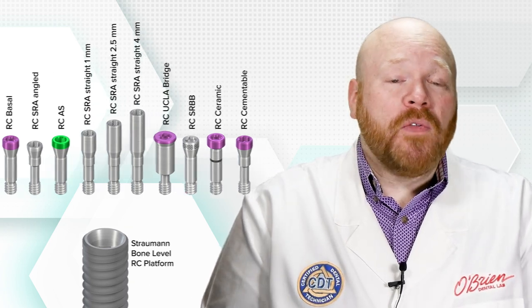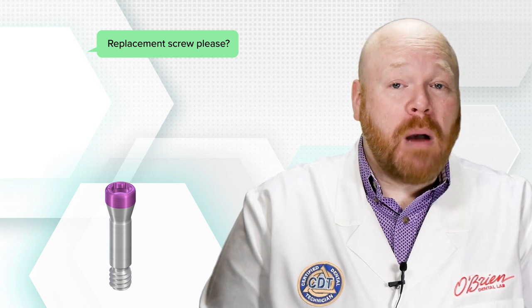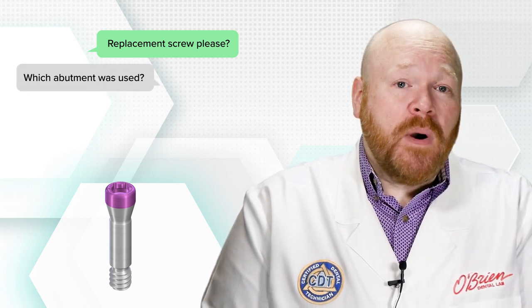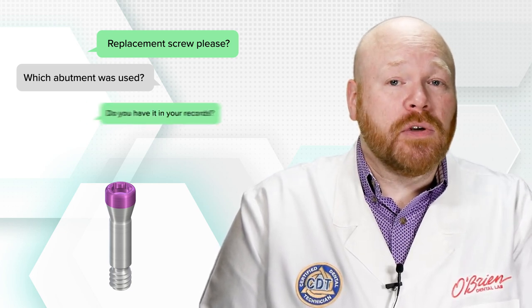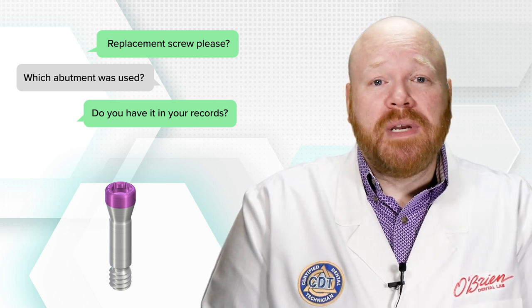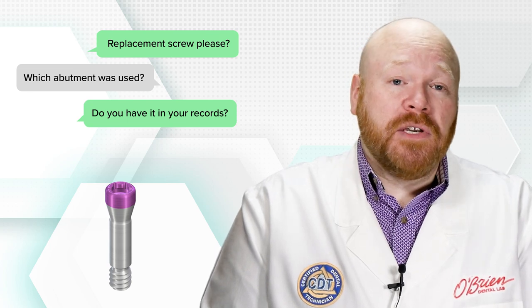This is why when you call the implant company or your lab and tell them you need a replacement screw, one of the first questions they'll probably ask is which abutment was used. If your lab is the one that provided the original abutment for the case, that information should be in their records. If, however, you're using a different lab, the best thing to do is to contact the original lab to determine what abutment was used.